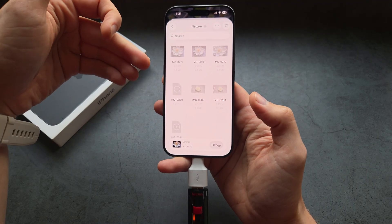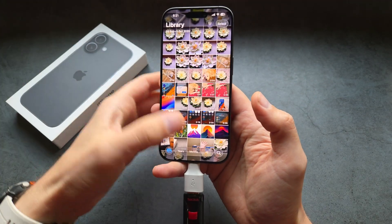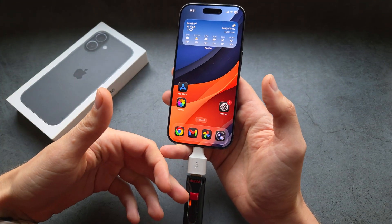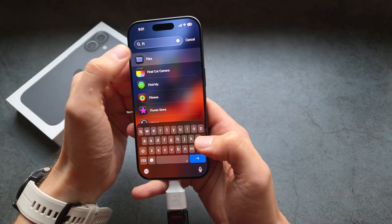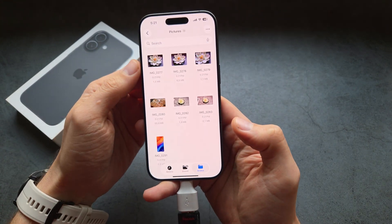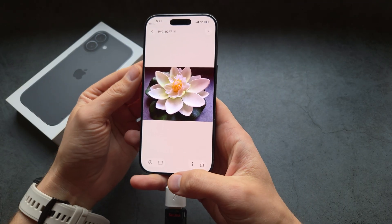You can see the files get transferred, and once done it will close. Basically, we now have all the files on this drive. If you go back into the Files app to check, you can see all the files there and even open them directly.